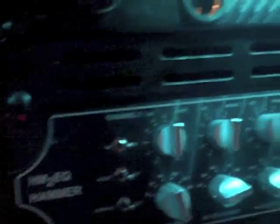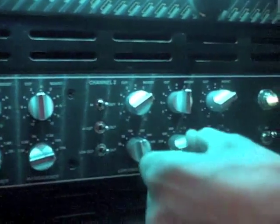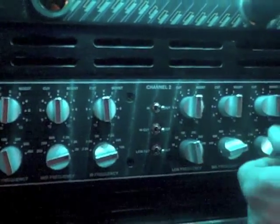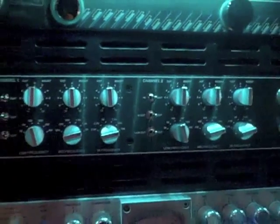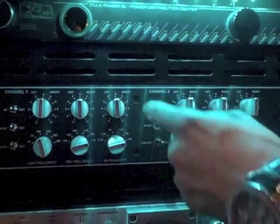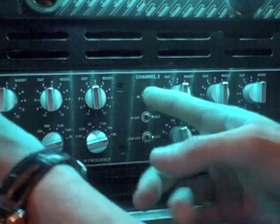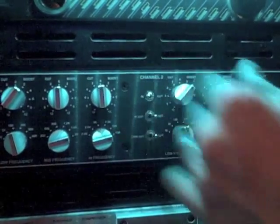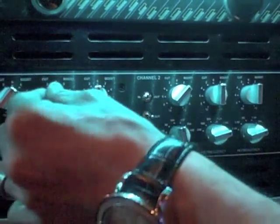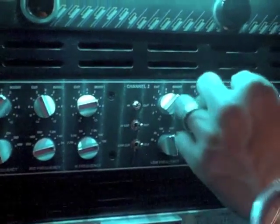Let me start the low frequency at 100, the mid at 2,000, and zero boost for now. I'm gonna play this song I mixed by Paul Wall — the new single called Patron. Right now I don't have it on, I'm gonna switch it on and start boosting. Boosting the low end, cutting a little bit of the mid, and adding a lot of air at 15K.